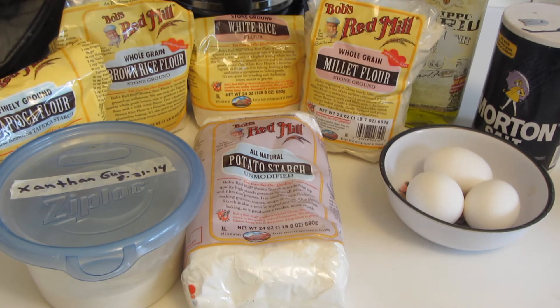In that recipe you'll have tapioca flour, brown and white rice flour, millet flour, potato starch, xanthan gum, room temperature eggs, olive oil and salt. I'll put all the measurements and ingredients down below.